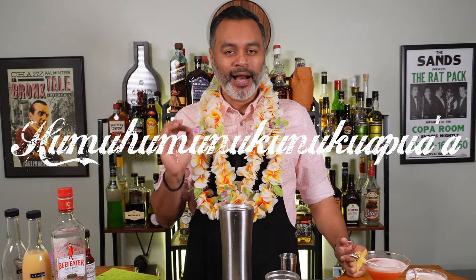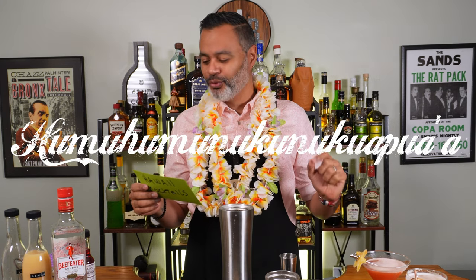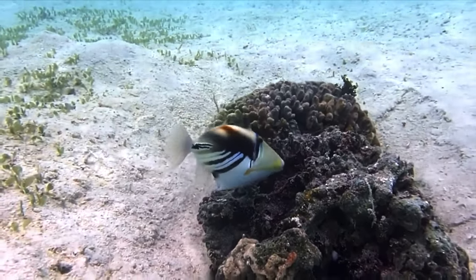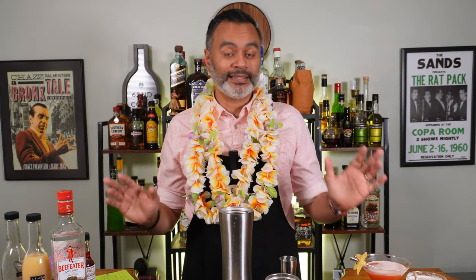The last cocktail we're going to make today is quite a mouthful to say, but it's a very delicious cocktail — and that is the Humuhumunukunukunupua cocktail. That's actually the name of the national fish of the island, and that's what it's named after. This cocktail can be found in the Smuggler's Cove book, which is one of the greatest books for any kind of tiki or tropical drinks you could find. So let's look at what's in the sauce.